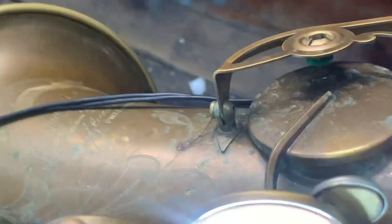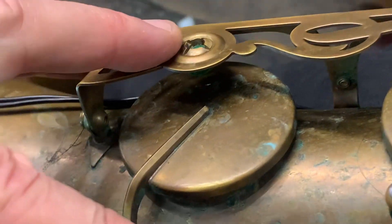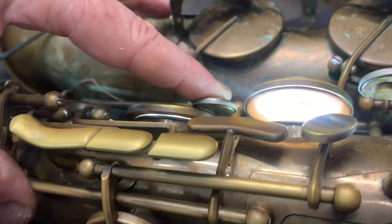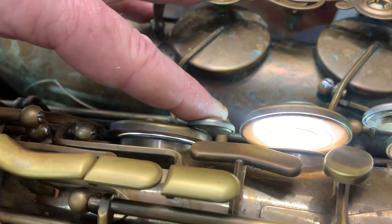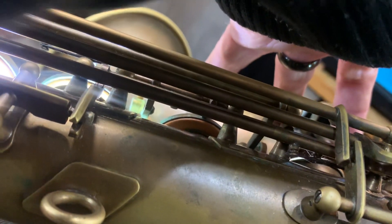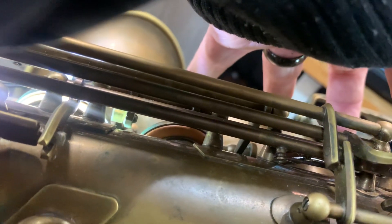Let's have a look at the right stack - hopefully it's giving some joy. We've got some joylessness from the right stack - just a little bit of regulation and hitting-hard-at-the-back issues. The F is over-sprung - really massive spring. The G# is heading down first, which is okay, but we might just change that regulation.